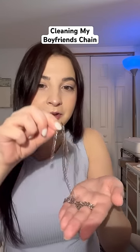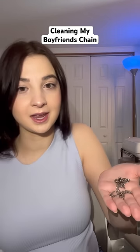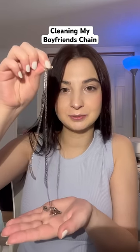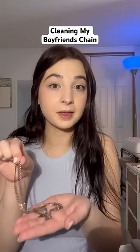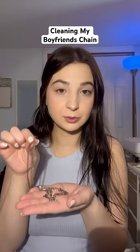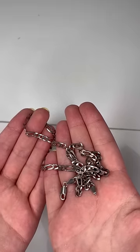Today I'm gonna try and clean my boyfriend's chain because, believe it or not, it is silver and not black. It just looks black right now because it's dirty. I've never cleaned jewelry before in my life, but it looks really easy so we're gonna try it. This is just a before shot of the chain.